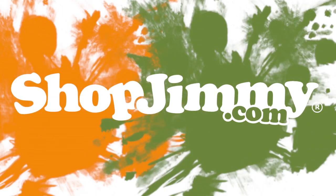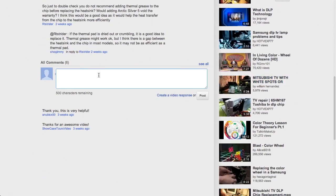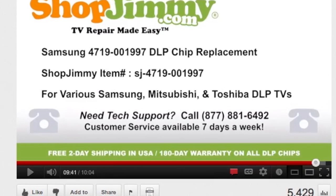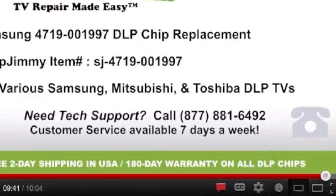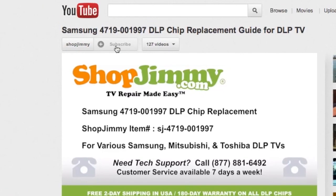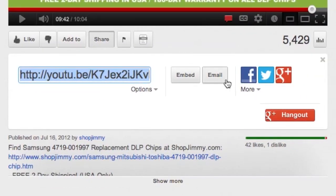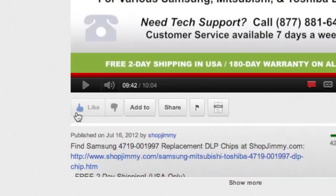Thank you for watching one of our many tutorials here at ShopJimmy.com. If you have any further questions regarding your repair, simply post a question in the comment section below or call our award-winning customer service team at the number on your screen. We strive to learn and share new TV repair tips every day. Subscribe to our YouTube channel and grow with us. Share our videos with your friends and help us spread the savings. And don't forget to hit that like button. See you next time.